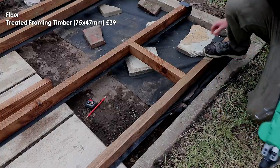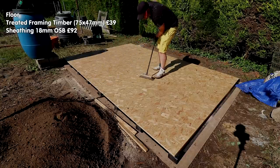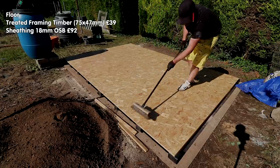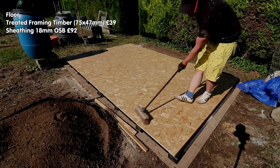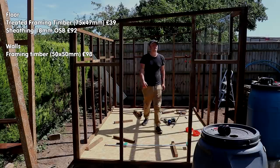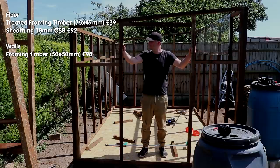For the sheathing, I was originally planning to buy reclaimed plywood from my local reclamation yard at £8 per sheet, but they were out of stock and I needed to crack on. So instead of spending £32 in total, I ended up spending £92 or $116 on new sheets of OSB from my local builders merchant — a big and unexpected overspend. Onto the walls: the framing timber came to about £98 or $123 from a local timber merchant.